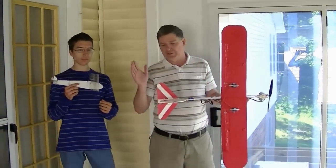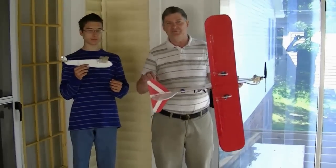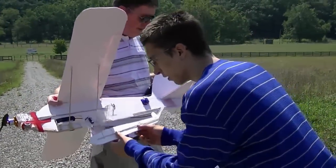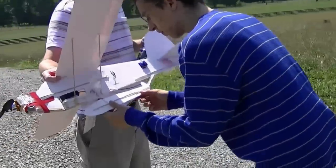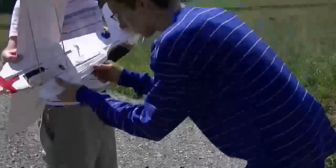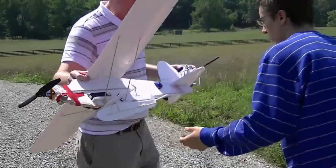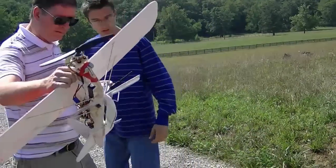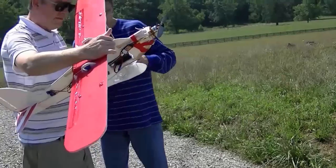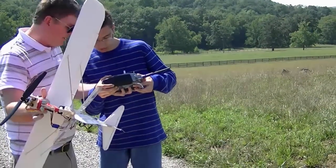Now that we've got our new tail in place, we're going to take it out and test it. There you go — okay, it needs a little adjustment; it's holding too tight. I think it's alright. No, it's going to ruin the servo if it stays like that for too long. There you go.